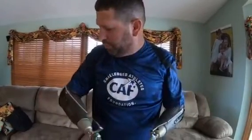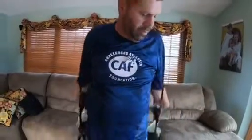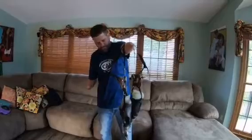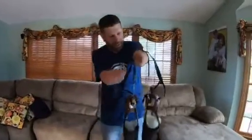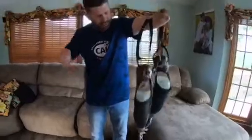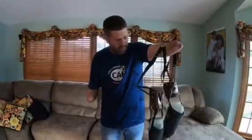I have the wrist flexion unit on both. To take them off I just pull them off and hang them up. The reason these are called body-powered is because there's no electronics — they are just manual prosthetics. That's how these work, thanks guys.